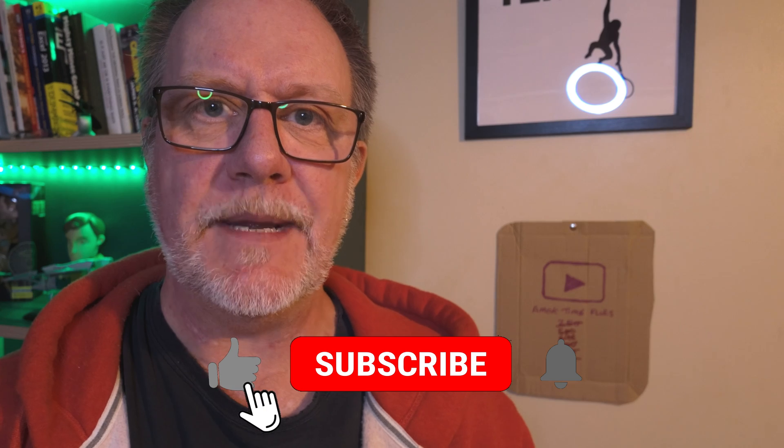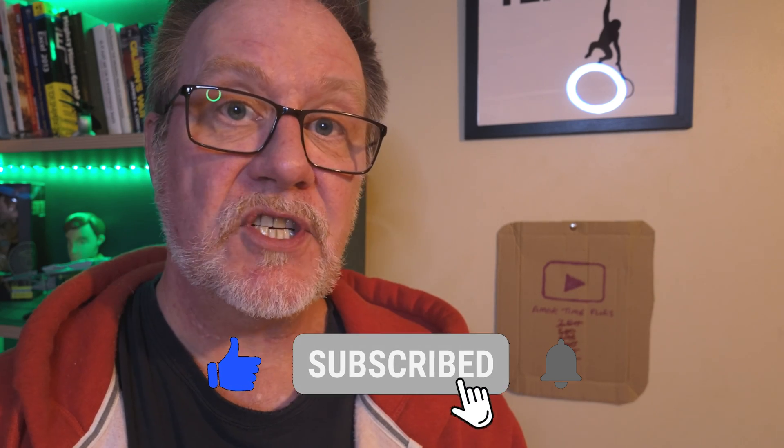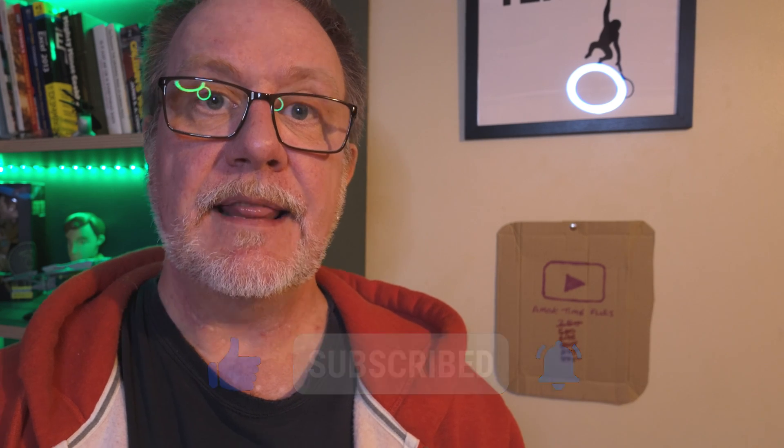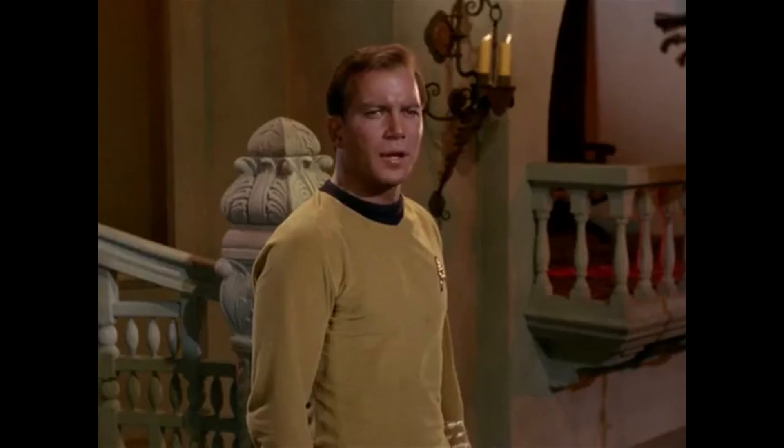I'm almost at a thousand subscribers. It would be great if you could help me get there, so if you could just hit like and subscribe and click on the notifications bell, that will help the channel out and will also mean that you'll get to know when I upload a new video. Thanks very much. Enough talk — let's get on with it.